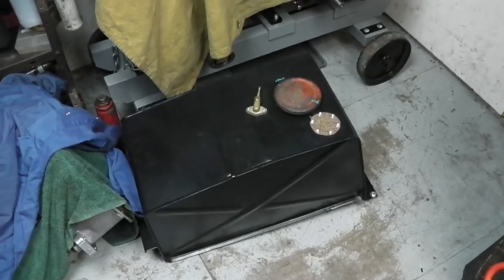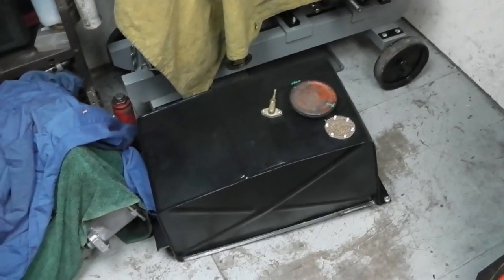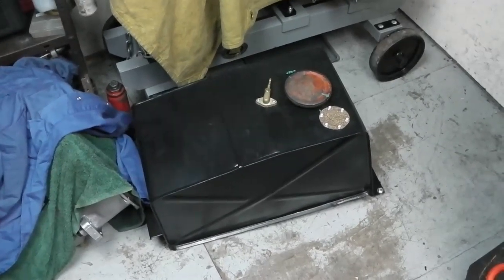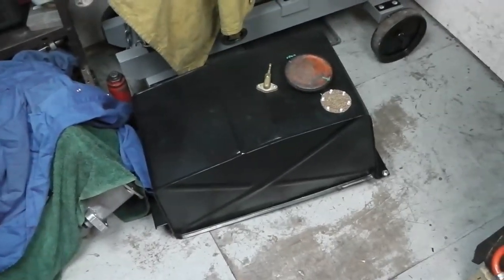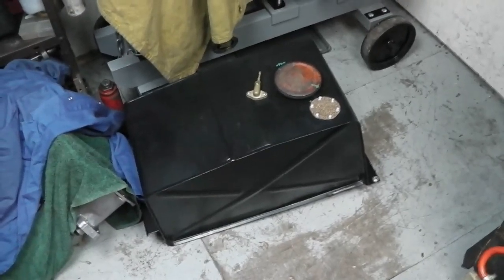Hi folks and welcome back to the workshop. One of those jobs I've been wanting to do for a while on WRD is to fit an extra fuel tank. I do sometimes take it further afield and what with the fuel consumption it's quite useful to have a bit of extra range. You'd be surprised, particularly sitting on the motorway, just how quickly the petrol gauge drops.